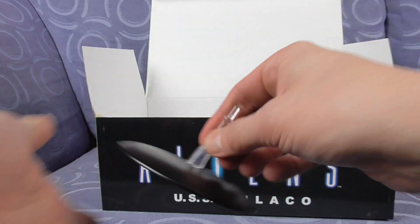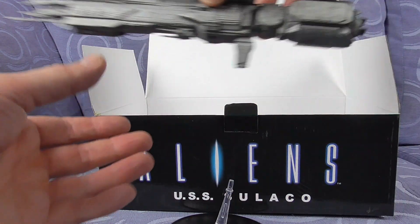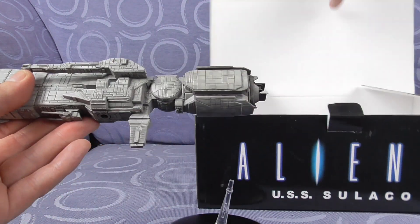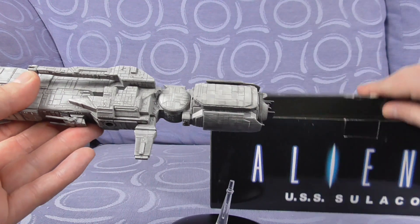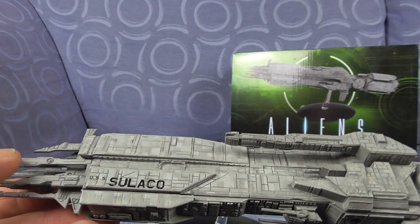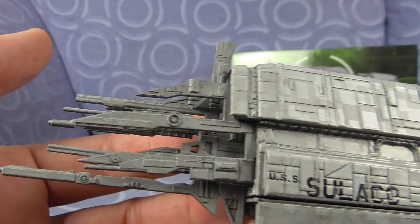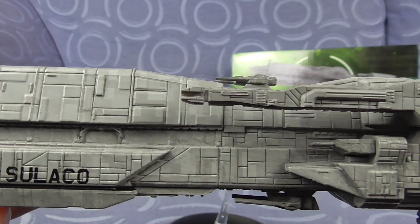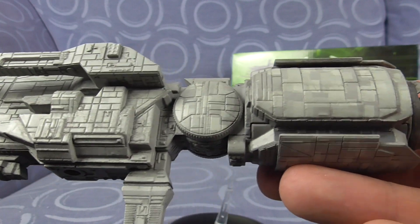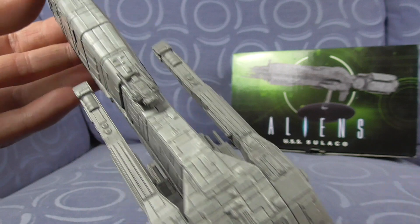Let's see which way this goes in — yep. What I do like about this is the weightiness. Let's set up a nice little background — there we go. The side detail is absolutely amazing, it's really heavy — really heavy. That is really cool. And here's the top-down view.